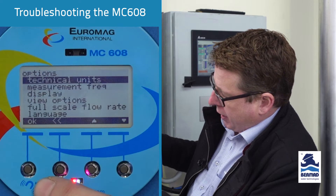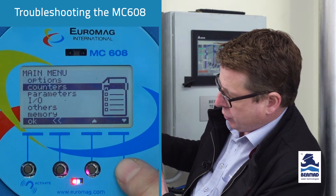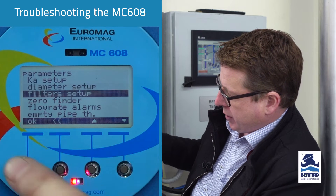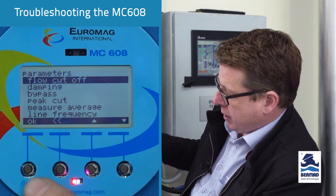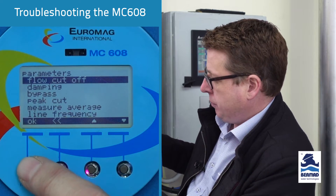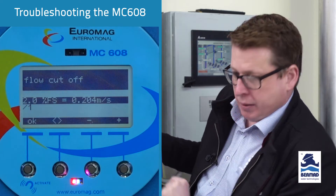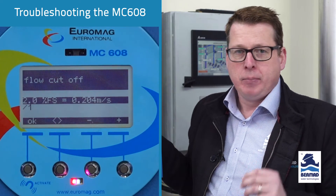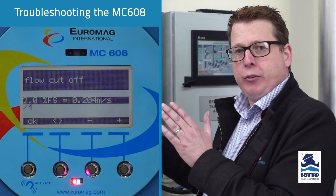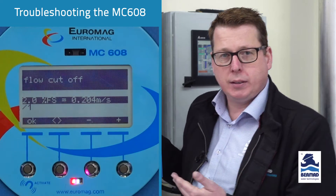Press OK, go back to your main menu, go down to parameters, press OK, go down to filter setup, press OK, then flow cutoff. You will probably be prompted for your level three password. Press OK. Now we can see this is set to two percent. Two percent of 80 litres a second is 1.6 litres a second - that is the flow cutoff. Anything at 1.6 litres per second or below is being forced to zero, which is why we can't see these flows.